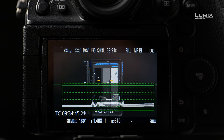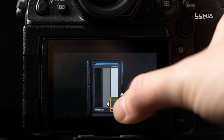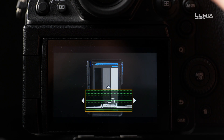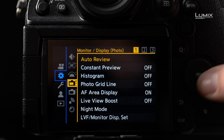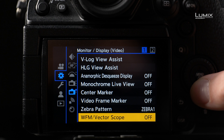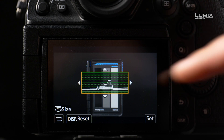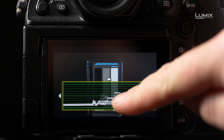Moreover, on the S1H you can now scale the waveform monitor to a comfortable size and you can place the tool on one of the function buttons, making it handy to access at any given moment. To switch on the waveform monitor, you need to go into the monitor display video submenu and select waveform monitor vectorscope. Here you can switch wave on, and you can use the back dial to change the size or the touchscreen to change the location.